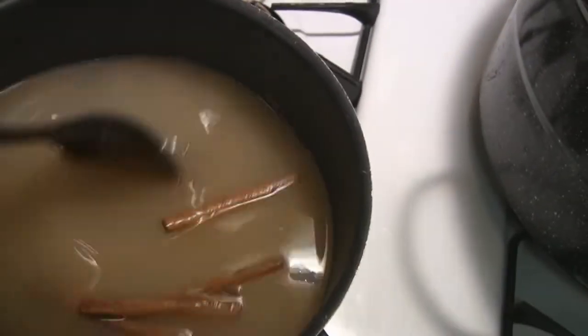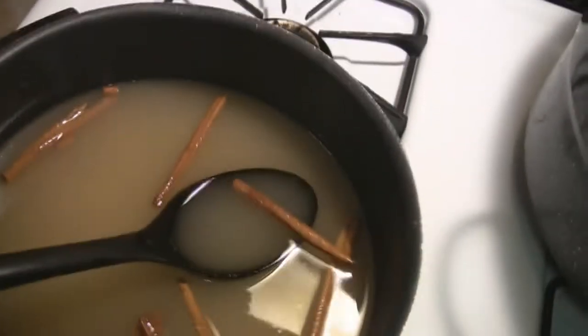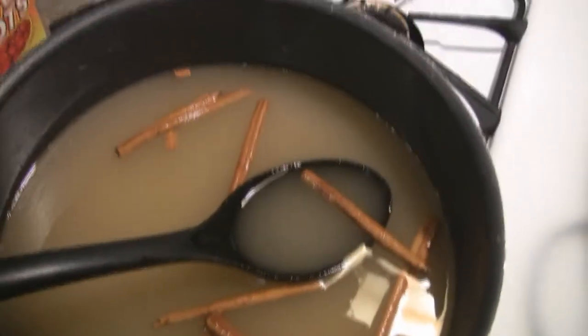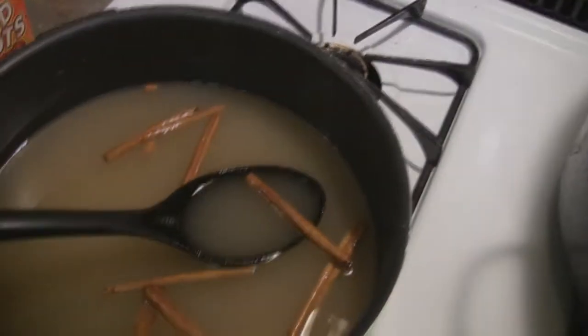After you bring this to a boil, you pour it over the rings and let it set overnight. And then the next morning we've got some more stuff to do, so I'll show you that tomorrow. Okay, see you, bye.